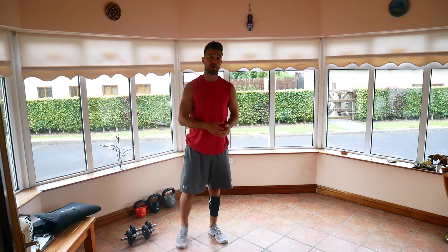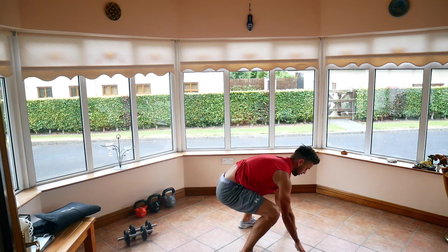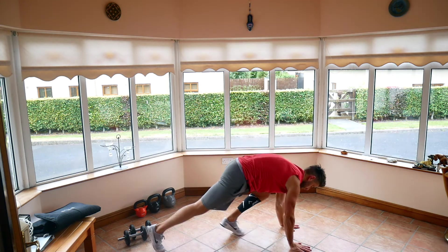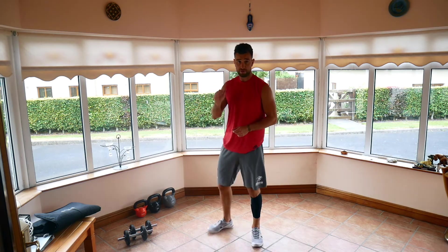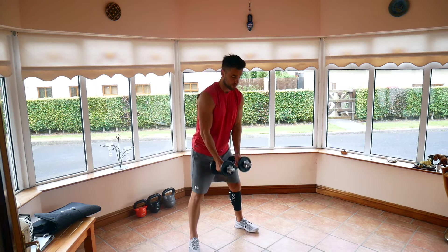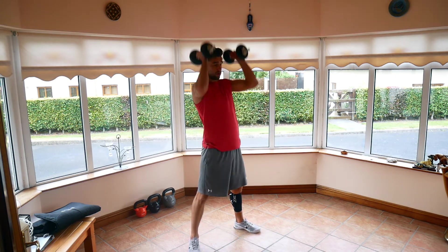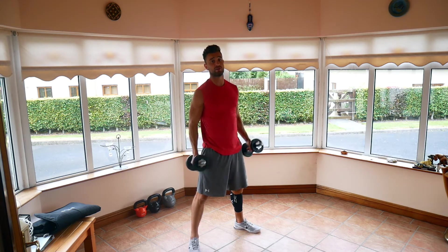Everybody's favorite next — burpees. Chest to the ground, hard version. Easier version is stepping your feet in and out: step up, step up, jump. Fifth exercise is ground overhead. In a dead position, we drop down, up to the shoulders, squat, press. Nice quick movement.